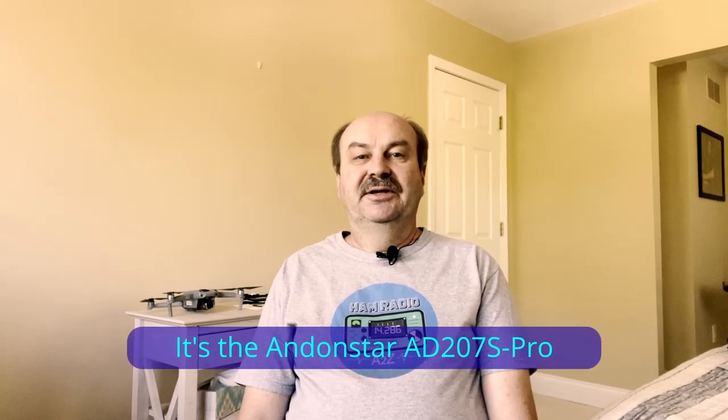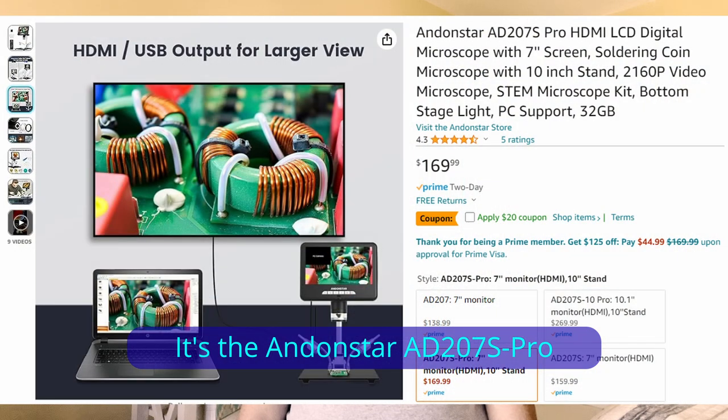Hey everybody, it's Tom, WA2IVD. We're going to do something a little bit different today. I've not typically done product reviews on this channel, but I was contacted by Andonstar. They make digital microscopes, and they asked me if I would do a video on one of them. And since I've been doing a lot more surface mount stuff, I've actually been thinking about a digital microscope to make it a little bit easier.